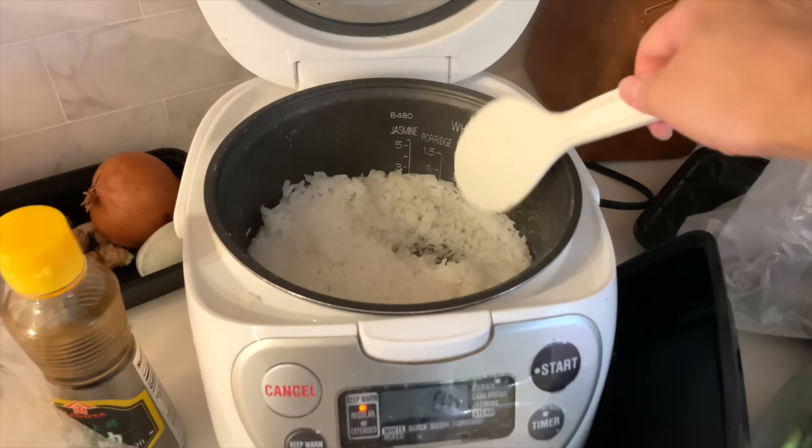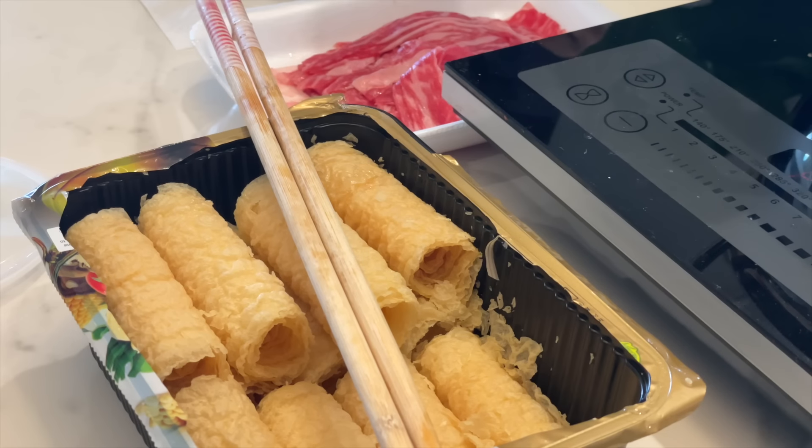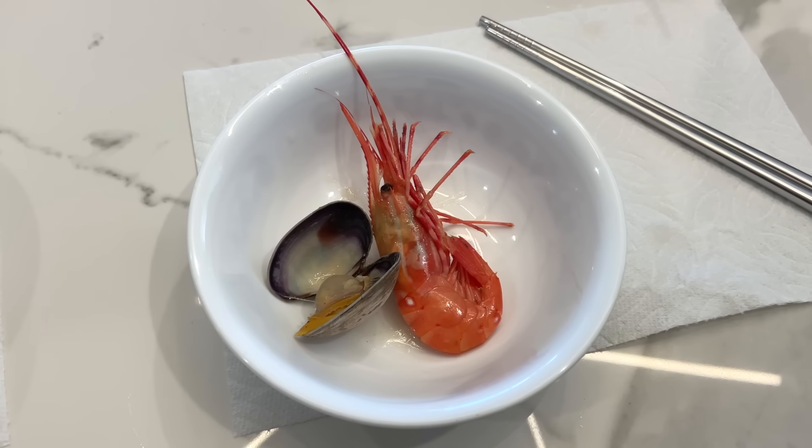Tonight I went to have dinner with my extended family, got to see my grandma, and we just had a hot pot at home. It's 11 p.m. right now and I'm still so full. I just made myself a cup of tea — almost every day I have a cup of coffee in the morning and a cup of tea at night. I usually have green tea; this is Dragon Well. I think I'm gonna watch an episode of Grey's Anatomy, finish my tea, and then go to bed.